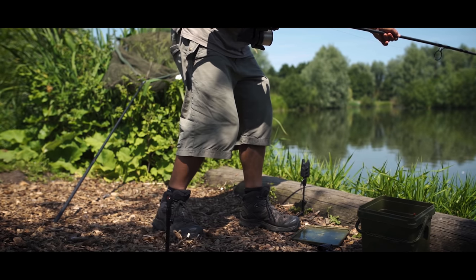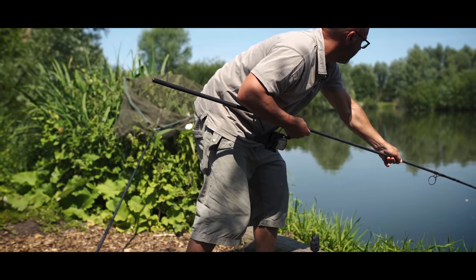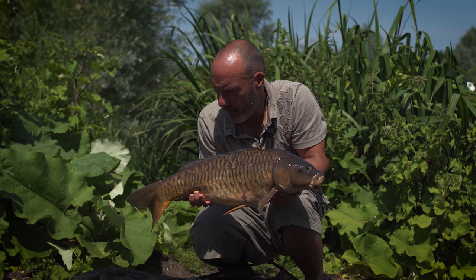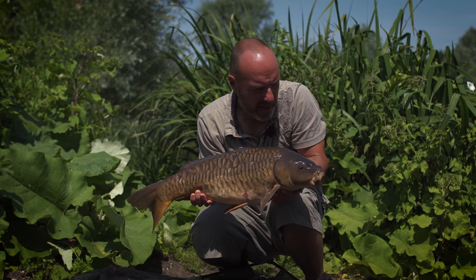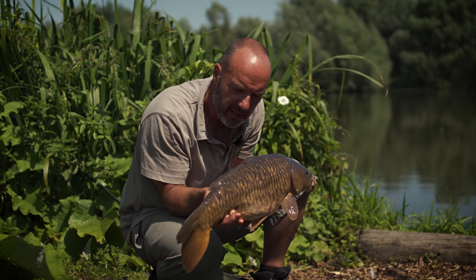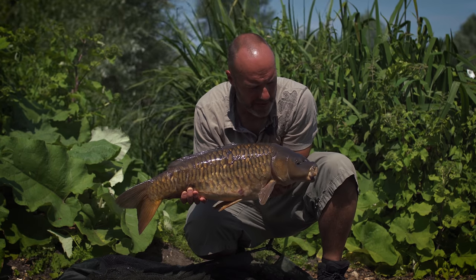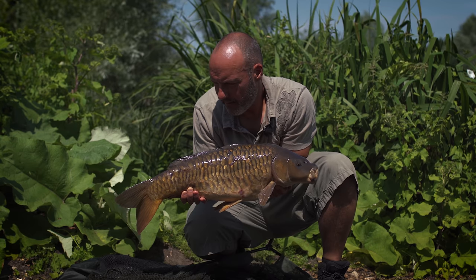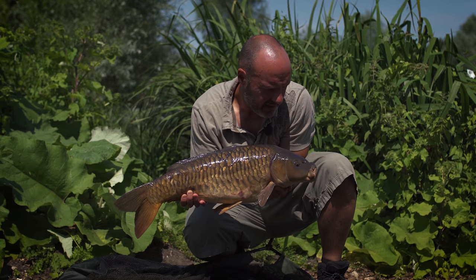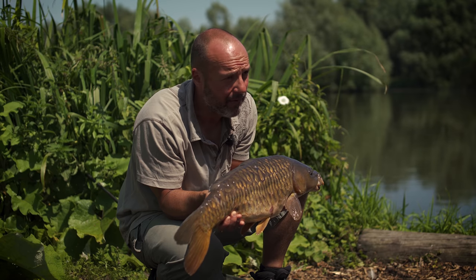That is why you always recast if you think you should have had a bite and you haven't. Redo the rod. Well, there you go — a lovely double-figure fully scaled mirror carp, absolute perfection, gorgeous looking fish. And as I said, the result of putting the rig back in place. It may have been laying across a twig — something was clearly not right.